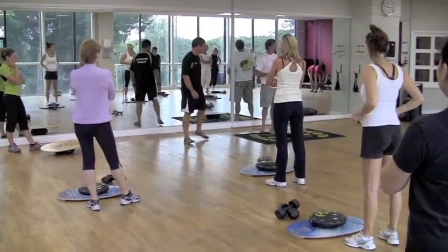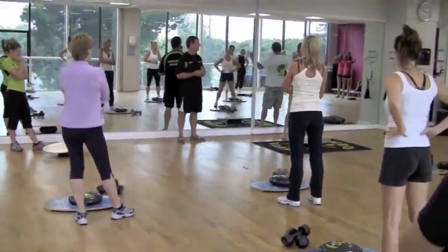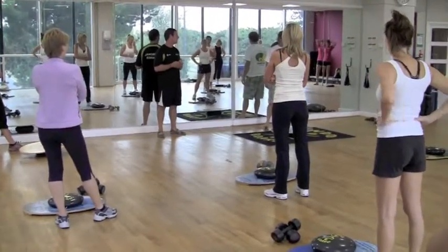First of all, just to let you know, I'm not a trainer — I'm a surfer. So we'll try to get through this in a training sort of way.